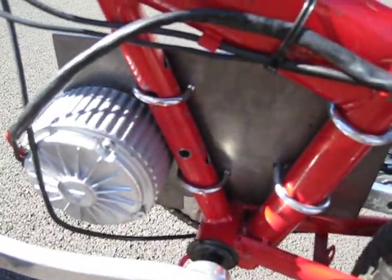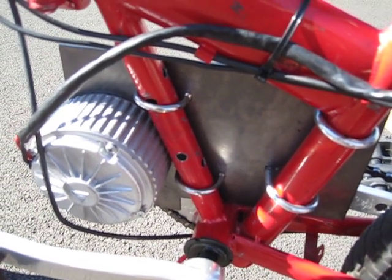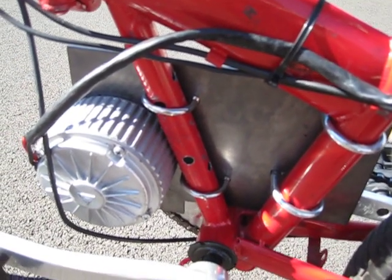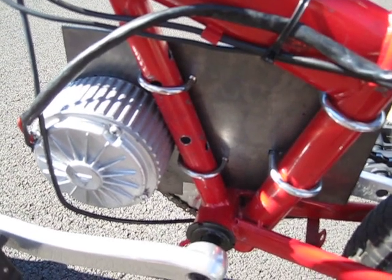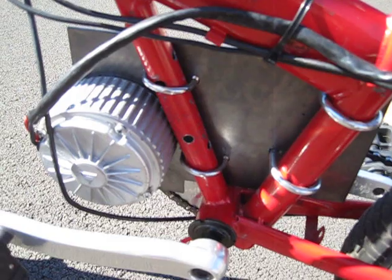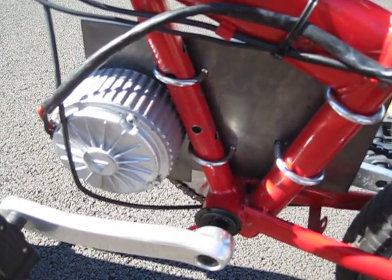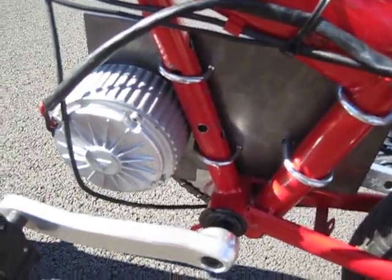The motor is bolted to a steel plate and the steel plate is connected to the bicycle with U-bolts. The U-bolts allowed me to not have to drill any more holes in my frame — the holes you see there are from a previous project. It's a really strong design; there's no bending because the steel is very stiff and the motor doesn't slide around at all.